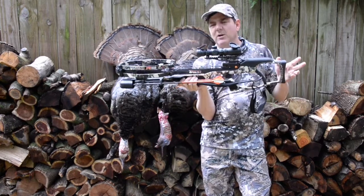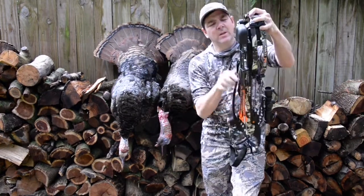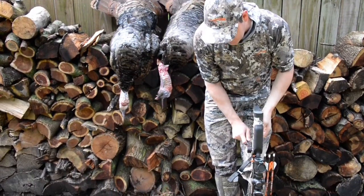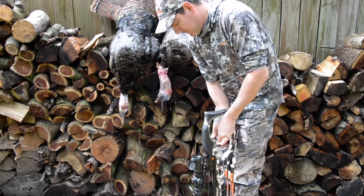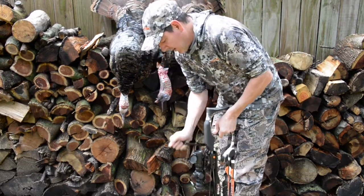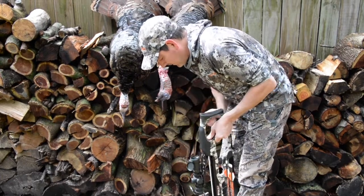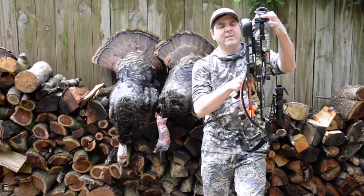The other thing I really like about this crossbow is I don't have to shoot it when I'm done with it — I can actually crank the string back down. Take the arrow, pull the crank out, lay it back down, take a little bit of pressure off. Right up here there is a top button — put your hand here, press the top button, and release the string, taking all the pressure off of it.